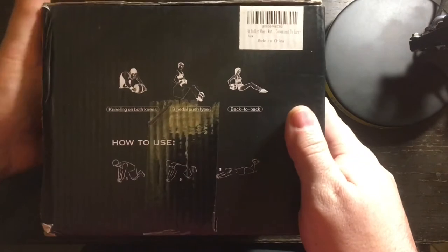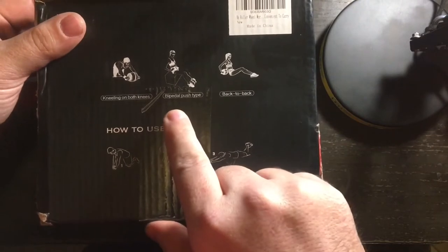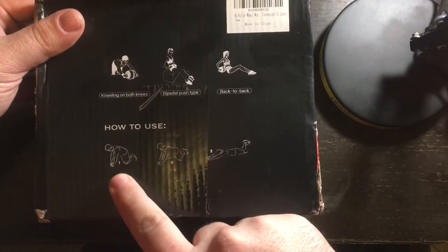Let's look at the sides of this box, the packaging. You can do kneeling on both knees, bipedal push type, back to back. This is kind of like a graphic of how to use it.